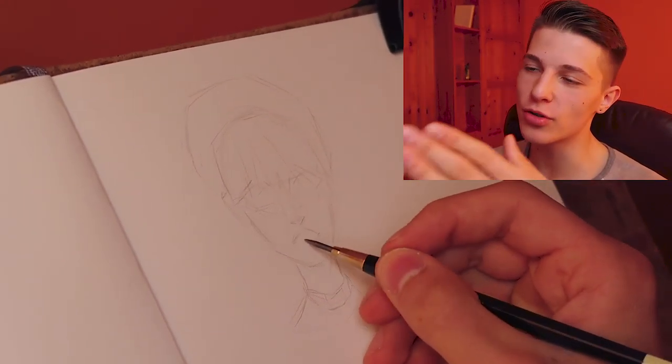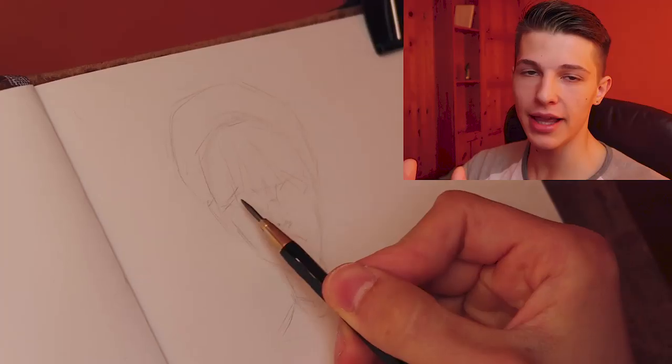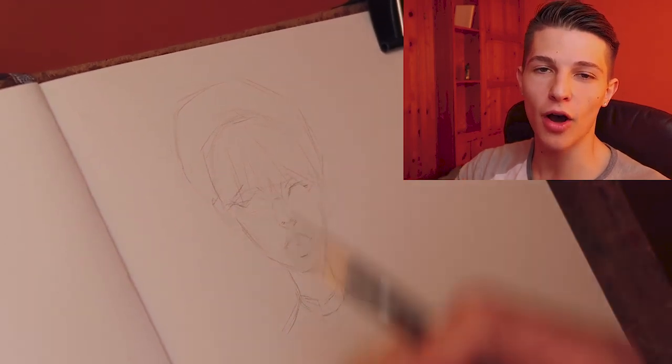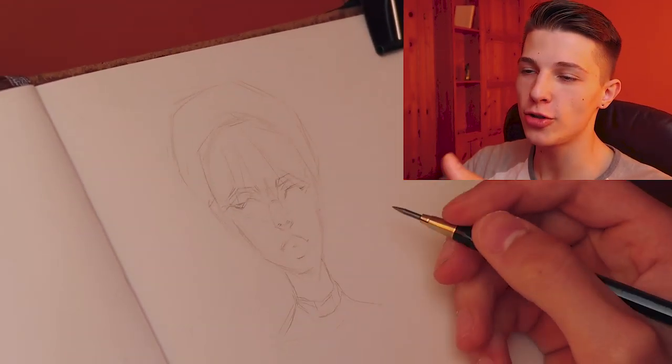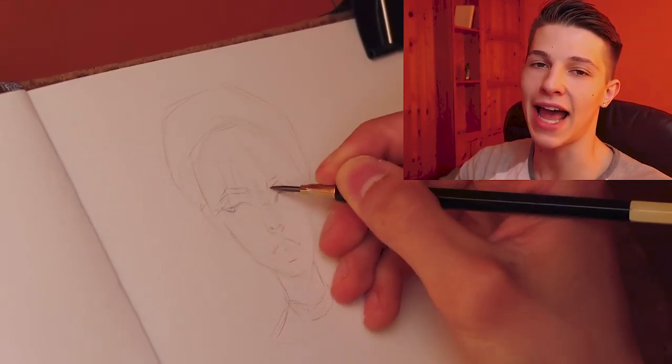And all I'm thinking about is planes of the head and structure. Please don't be one of those people who goes directly into drawing the eyes and then does that cheesy fucking joke: 'Oh, I just drew one eye and I don't know how to draw the other.' Yeah, because you're fucking stupid and you don't follow the process. Always break down the whole head before you draw the features.